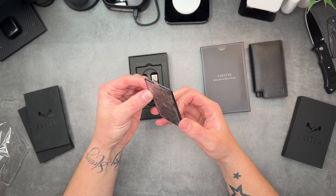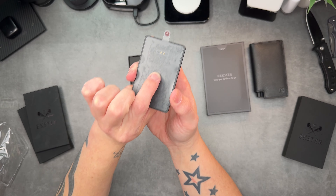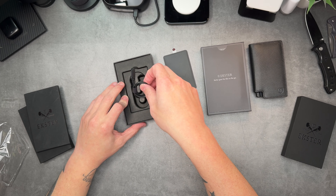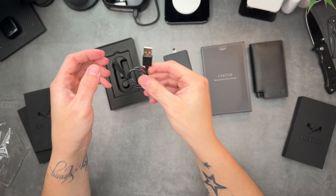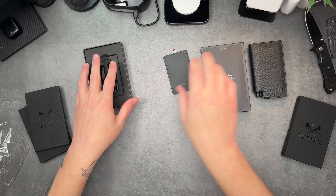A full charge will get you six months on this little card. You can see where the charge port is — you peel this off to activate it, and there is your button in the center. Then there's the charge cable: it comes with a USB and a charge connector that goes on the card. It looks really nice — nice and easy to charge.